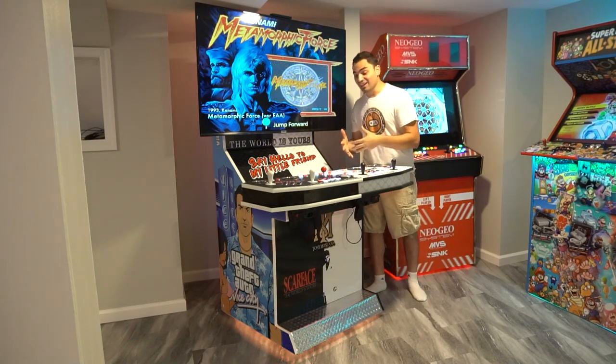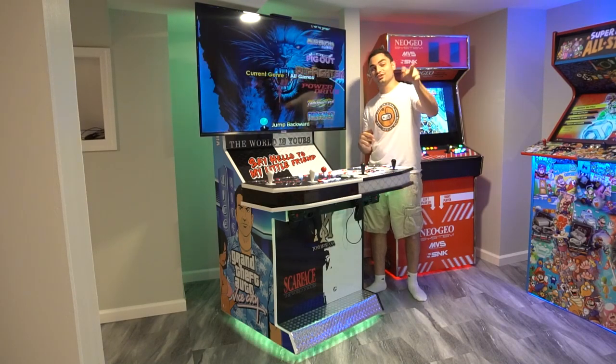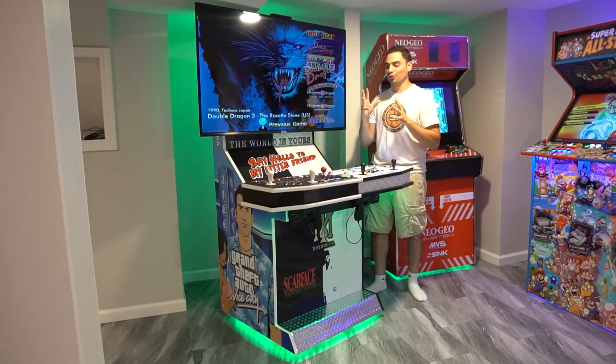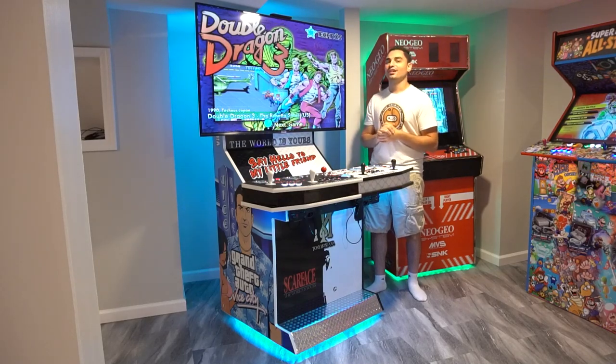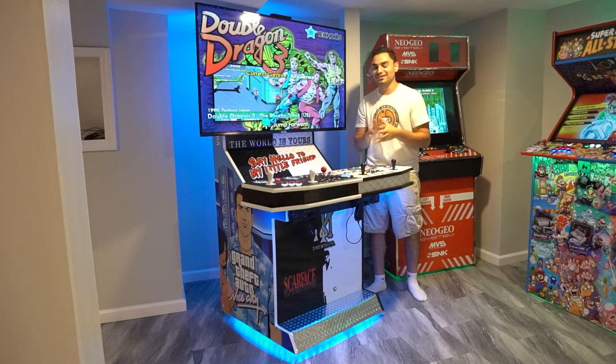As far as add-ons, I do have two AimTrack light guns, two Guitar Hero Wii guitars, and the DJ Hero DJ controller. And soon I'm working on DDR Dance Dance Revolution pads — so there's a lot of add-ons to really make it the ultimate arcade.